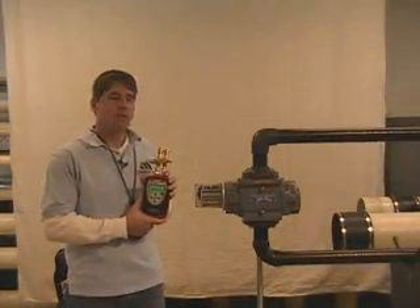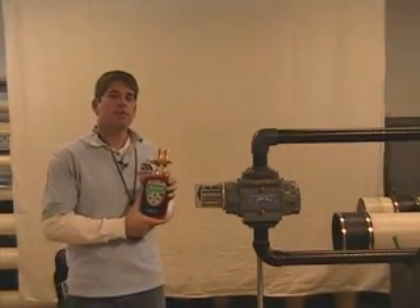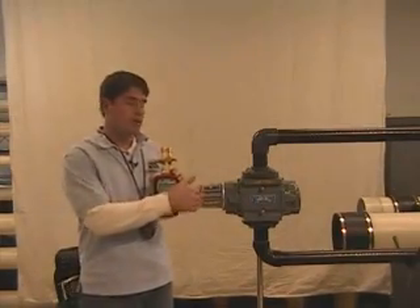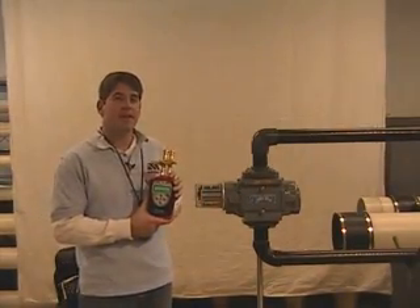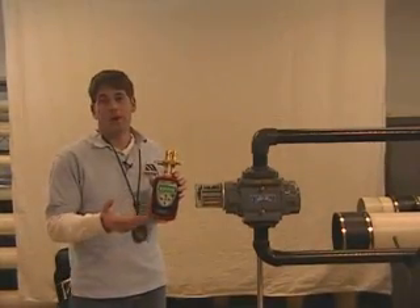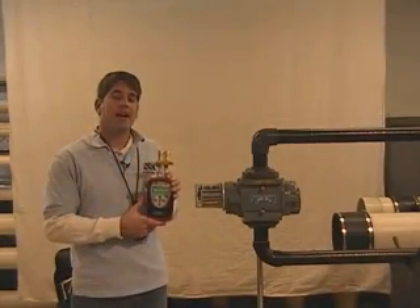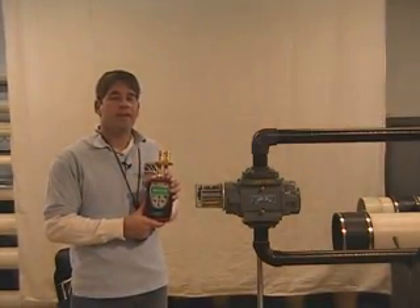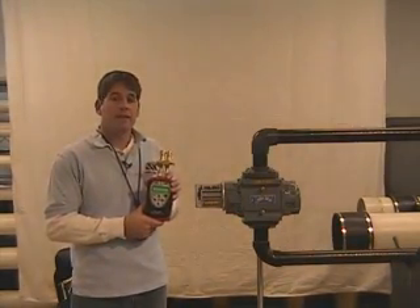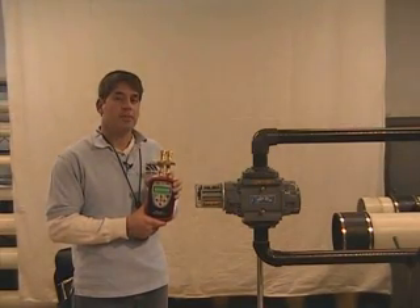Why would you want to do a drop test across the Roots Meter? A drop test is a good indication of the Roots Meter's performance. You are measuring the resistance across the differential ports to determine if there's any kind of damage, debris, dirt, a worn or bent impeller. You can look at previous history and see how the meter has performed by looking at the manufacturer's specs or previous tests, giving you a great idea of whether you need to do any maintenance or how the meter is actually performing.